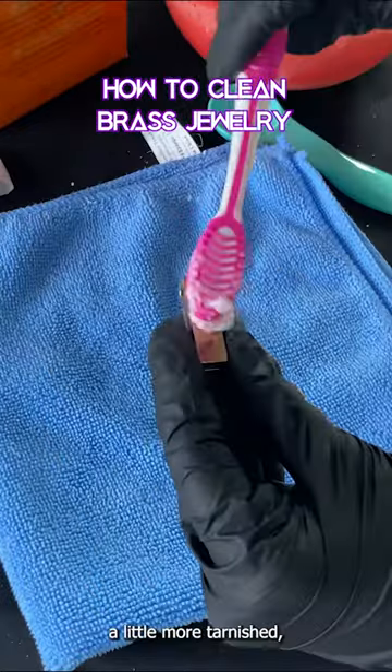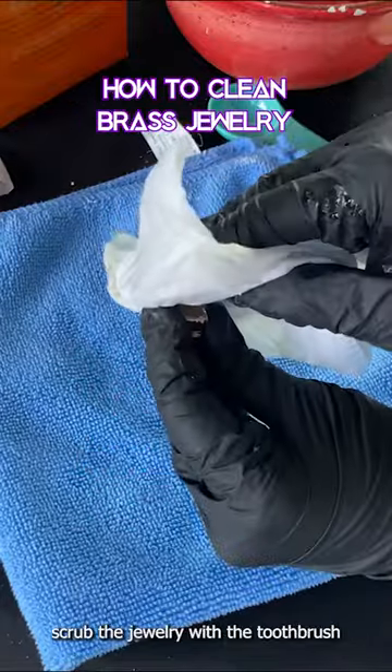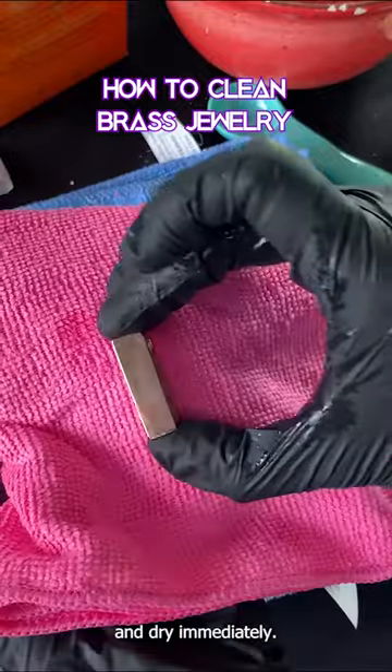For brass that's a little more tarnished, you can use a baking soda paste and a soft bristle toothbrush. Gently scrub the jewelry with the toothbrush to help polish away the tarnish. Clean with a damp cloth, then dry immediately.